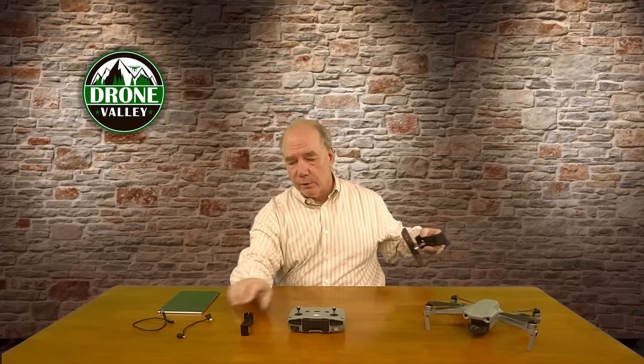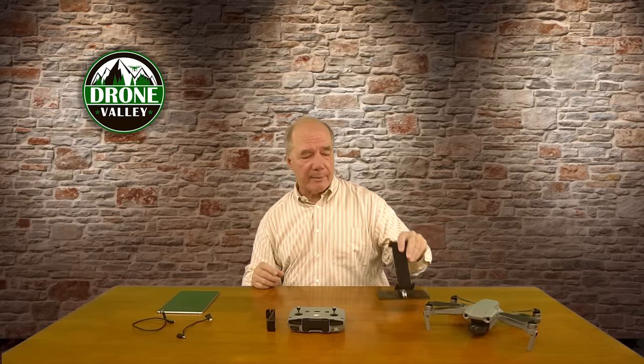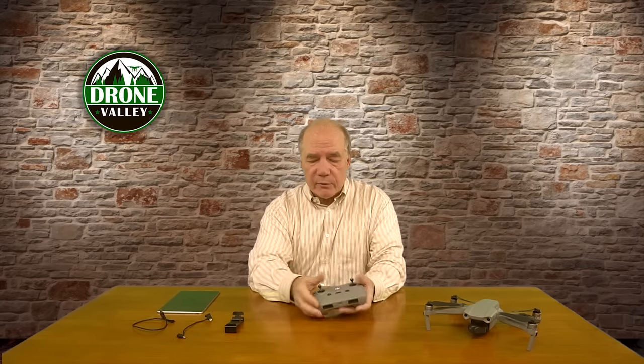For anyone looking to add a tablet to their controller, you've got a couple of options. This extension holds up to about an iPad mini 4 or 5, or a little larger, going to 14.5 centimeters. If you need something bigger — like an iPad Air or one of those gigantic tablets — you'll need the larger tablet adapter. We have all of this available on the website, with links below for the extension, the cables if you need those, and the tablet adapters.